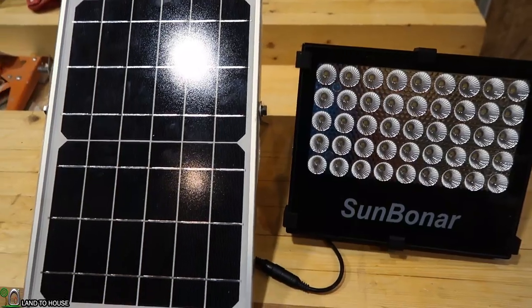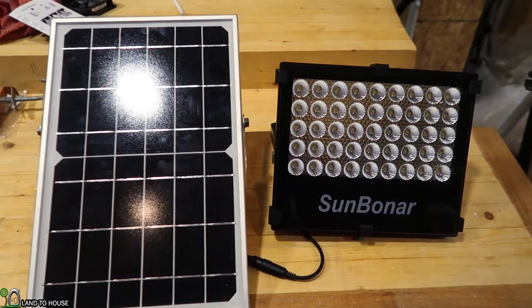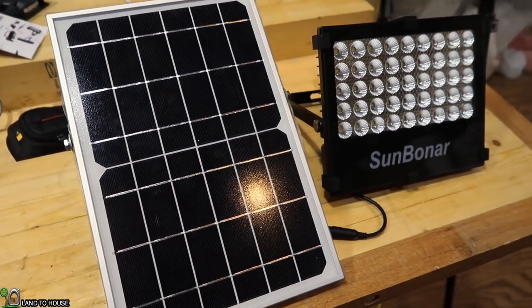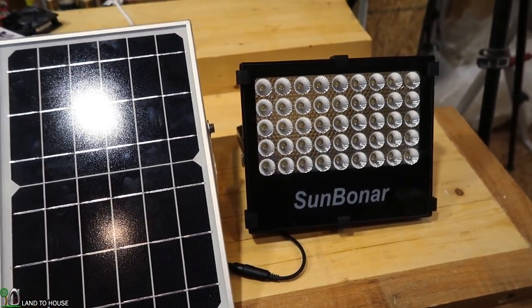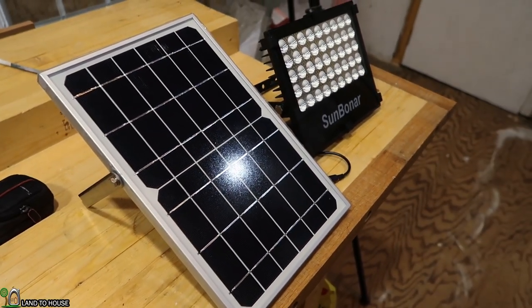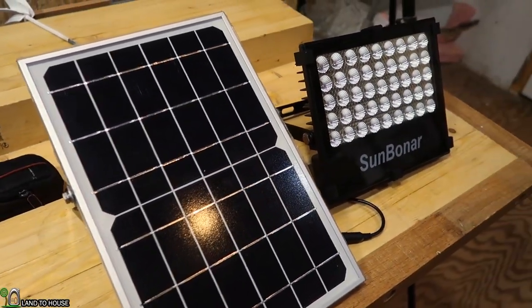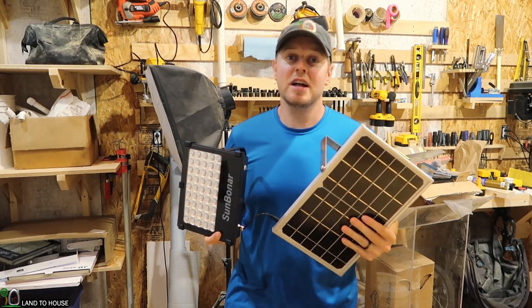A couple of features to note: it is a 6 volt, 10 watt monocrystalline panel. The battery is a 3.7V, 10,400 milliamp-hour lithium battery. It operates between 10 and 12 hours with a full charge, 1000 lumens, 45 LEDs, IPX 6.6, stainless steel and aluminum body. It has a waterproof on-off switch — that's important. The cord from the panel is 16.4 feet. This light is pretty nice and very simple, which is actually one of the reasons I like it so much.